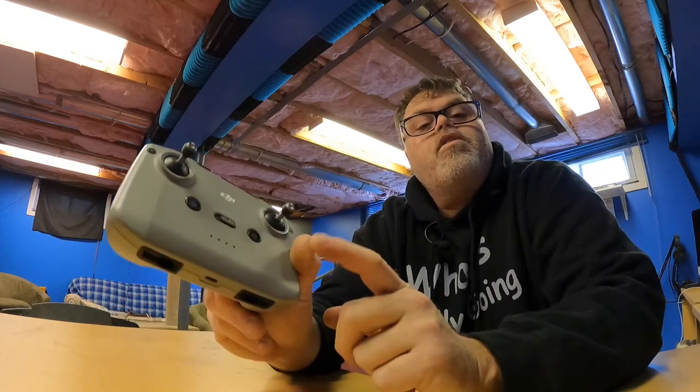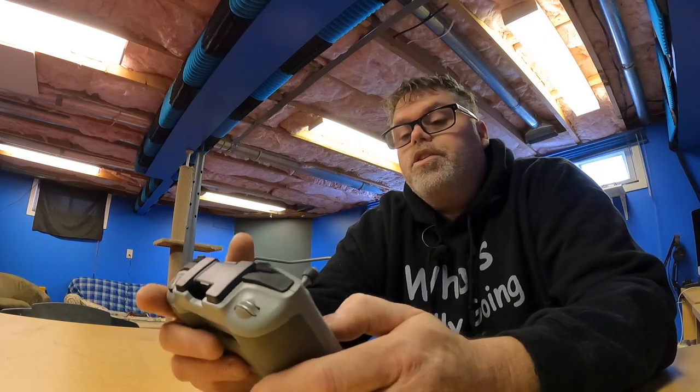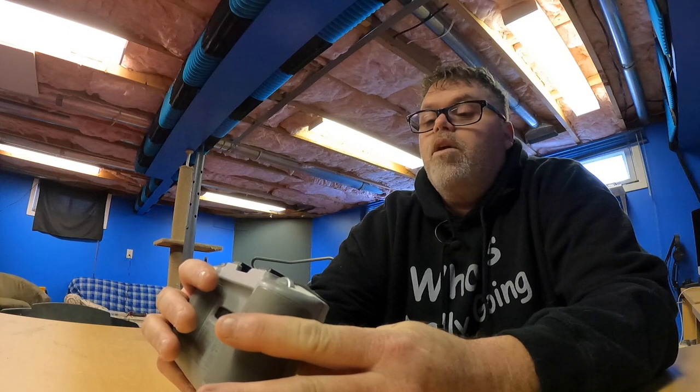I want to know if anybody else is having this problem with this remote, because I'm not too sure what to do. I might have to buy another Mavic Air 2 just to get a new remote and use this one as a spare. What do you think? Leave your comments down below.